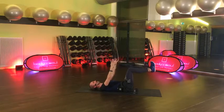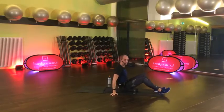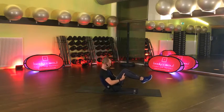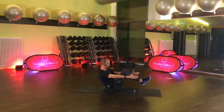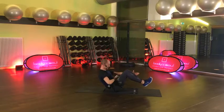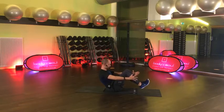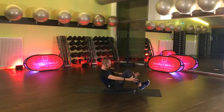Einer geht noch – Pause. Prima, zum Sitzen kommen. Jetzt haben wir eine statische Übung – unser Boot. Kennt ihr vielleicht aus dem Yoga. Anheben, halten – hier vorne oder an der Seite, hier vorne ist ein bisschen einfacher. Halten, Nabel rein, Rücken lang – vielleicht sogar gestreckte Beine, du entscheidest. Jetzt werden es noch 30 Sekunden.